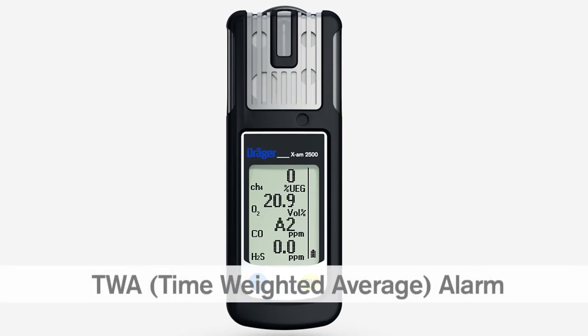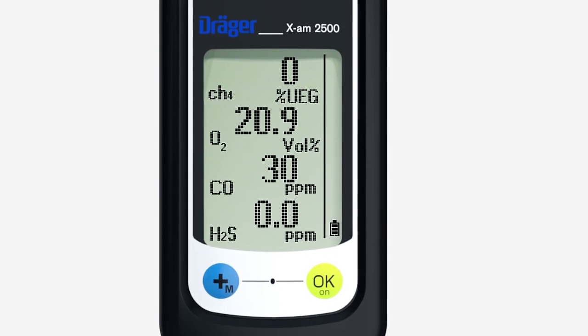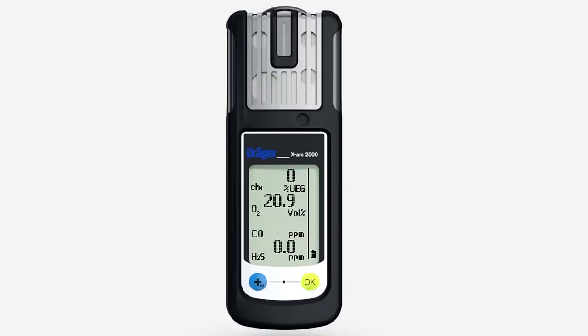In a TWA alarm, audible, visual and vibration alarms are also periodically repeated. The TWA symbol flashes in the display on the right. A2 alternates with the gas concentration. You must leave the danger zone immediately. The A2 alarm cannot be acknowledged. The TWA and STEL values are deleted as soon as the device is reset.